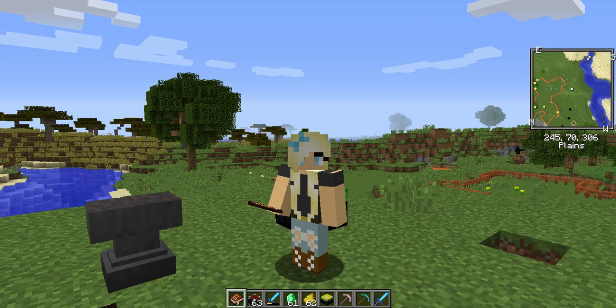This is the mod that will let you do that, and I am using this mod on 1.11.2.